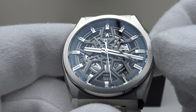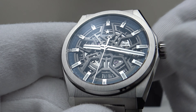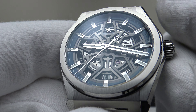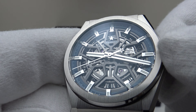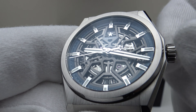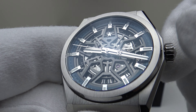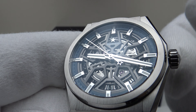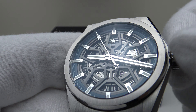Pulling out to the first click position activates the quick-set date complication. Interestingly, there's no back-play — one can rotate it anti-clockwise or clockwise and the quick-set complication works equally in both directions. That is a credit to Zenith. The quick-set date works both clockwise and anti-clockwise with no back-play whatsoever — a very well executed complication.